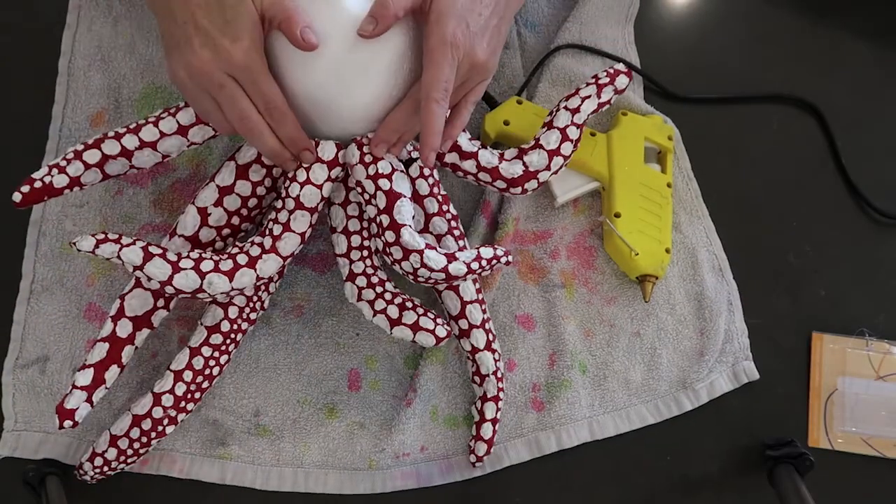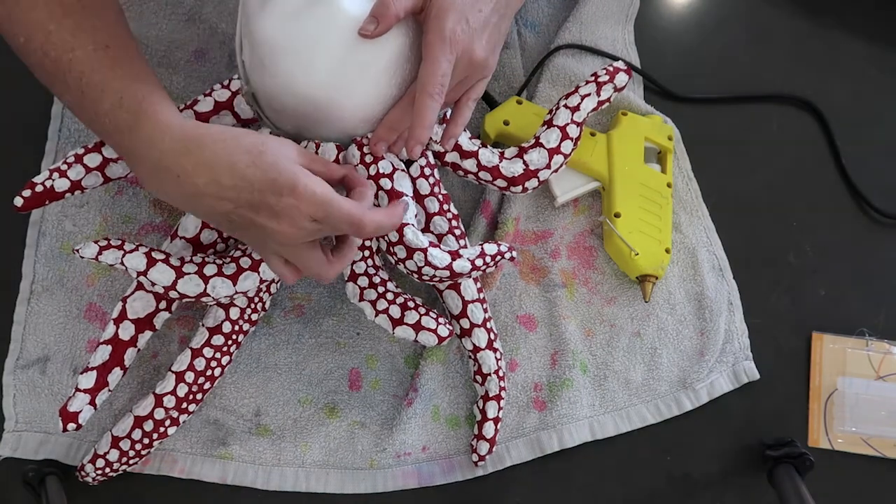Once all the dots were dry, I used a hot glue gun and just stuck them to a headband.